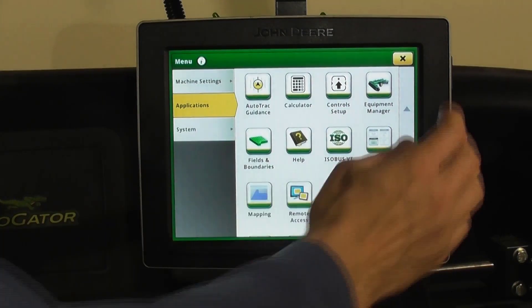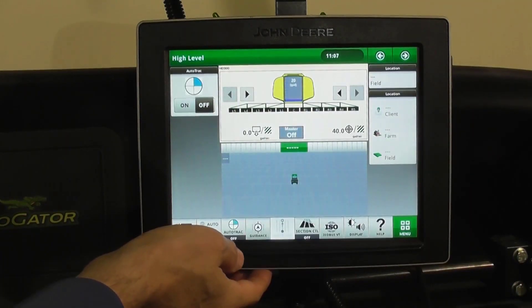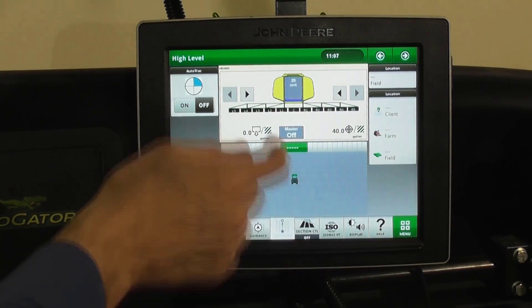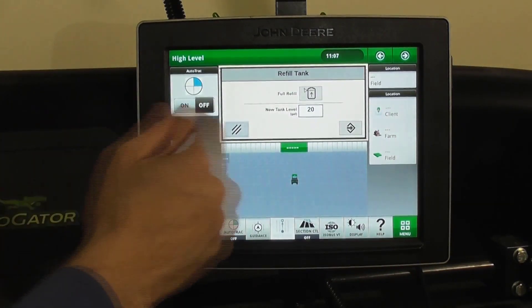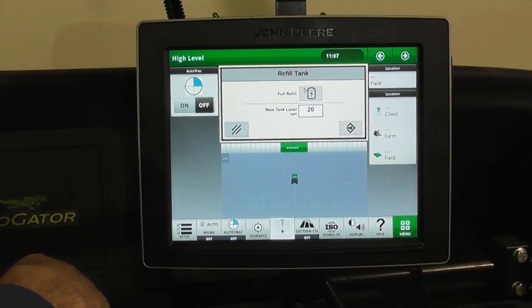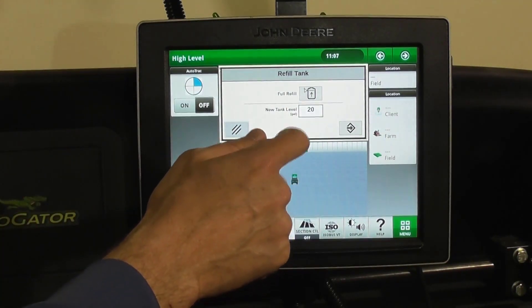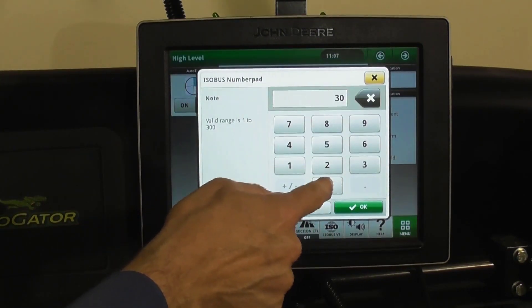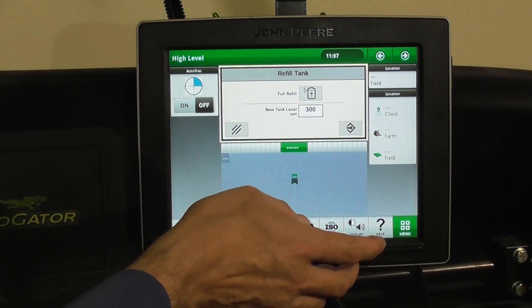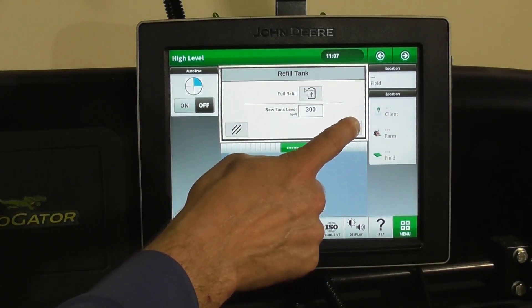Resetting tank volume is very easy. Go to your spray screen and tap the spray tank icon. This is where you will enter how much water you have in the tank — hit the box, enter 300 gallons, hit enter, and then be sure to hit accept.